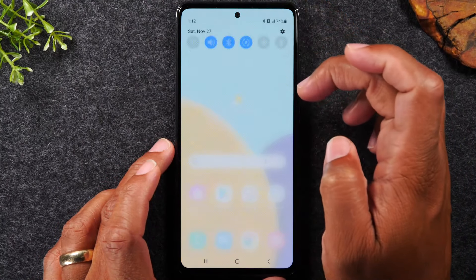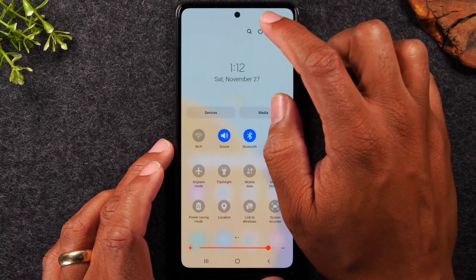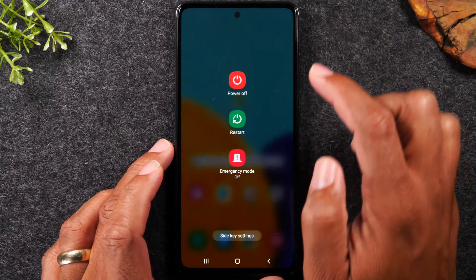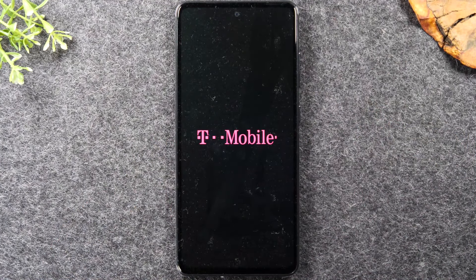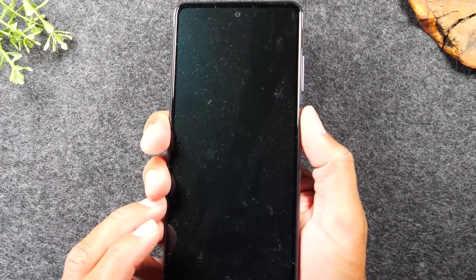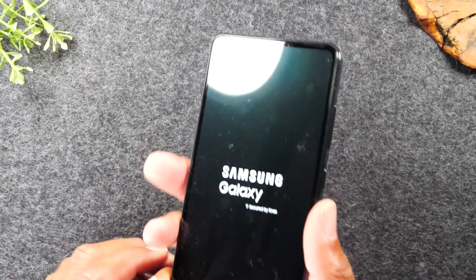Next, swipe down from the top of the screen, do a second swipe, and that will bring up the power button. Tap there, then tap power and power again, and that will actually turn off the phone. Note that holding the power button is programmed to do something different — this is the automated way to turn off the phone.